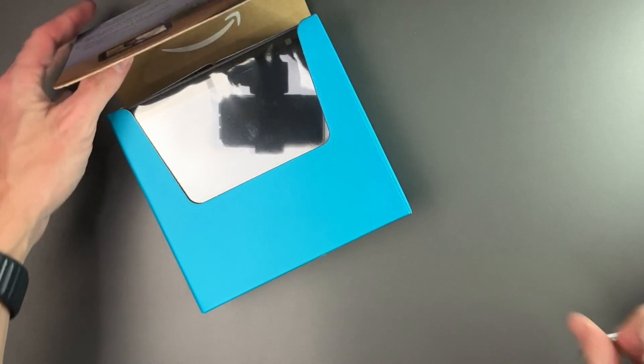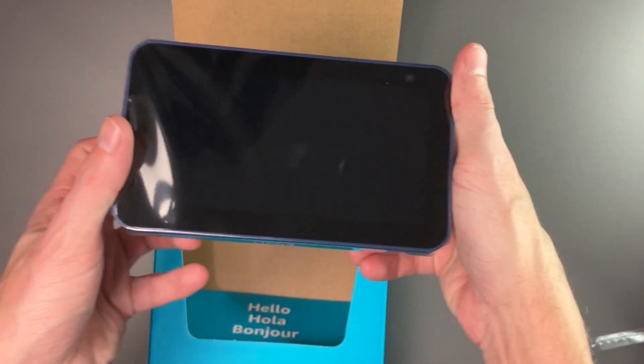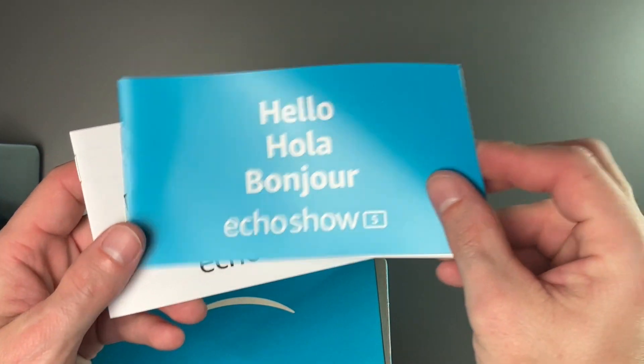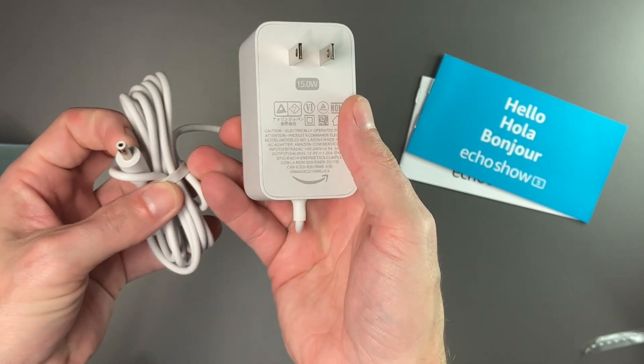There's a little pull tab on the back. It opens up, and we have our Echo Show 5. It says hello, Echo Show 5, and then important information. We also have our power plug — it is a white 15-watt that uses a barrel plug.